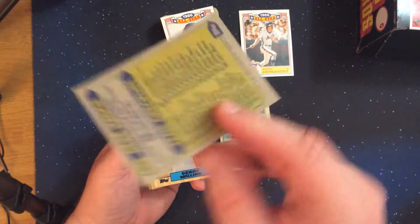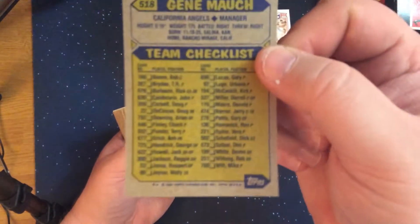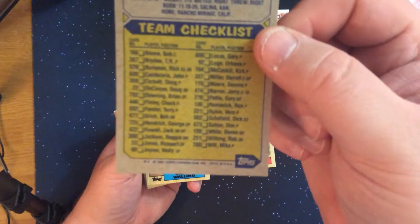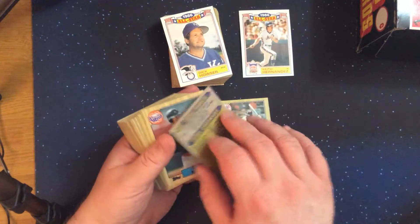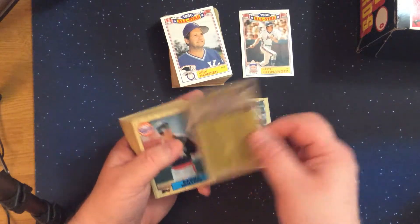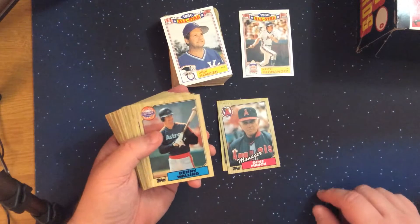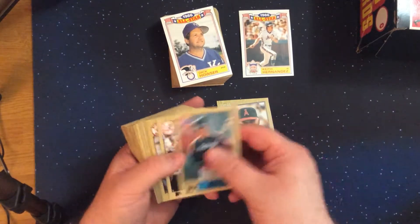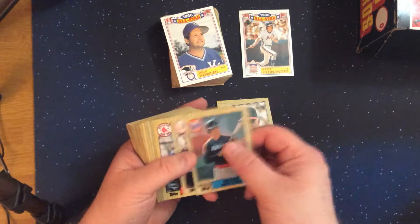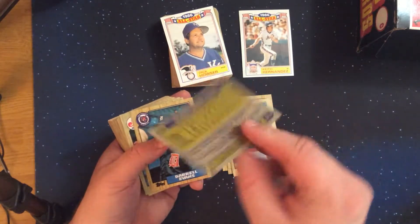A lot of the manager cards in this set also have team checklists on them. When I was little I would grab the manager cards and mark a lot of these off, so a lot of my manager cards were never close to mint because I was doing that with them. And it's Boyd Oil Can.